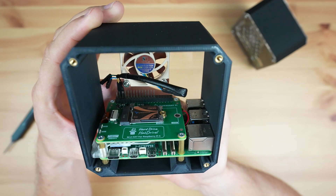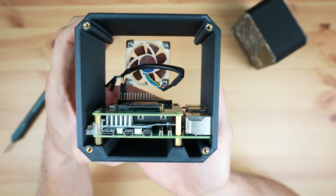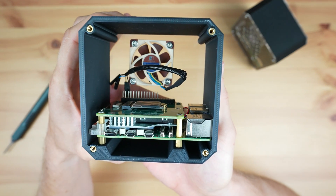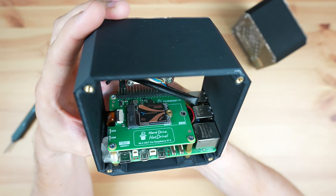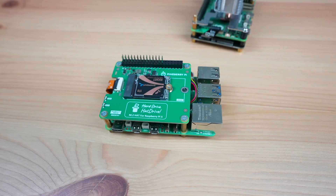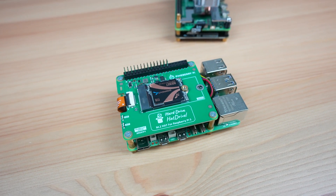The top mount allows you to fit a Pi 5 active cooler in between the hat and the Pi, so that takes care of cooling the Pi, and you've then got the drive at the top. This leaves you plenty of room to add a heatsink to the drive, and it actually stays reasonably cool without a heatsink just because it isn't boxed in underneath another board. It's also really quick and easy to swap out the drive for a different one if you're switching operating systems or storage.